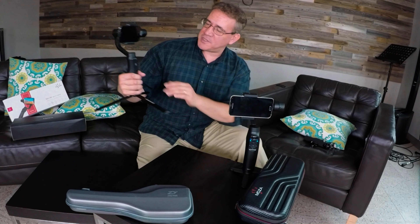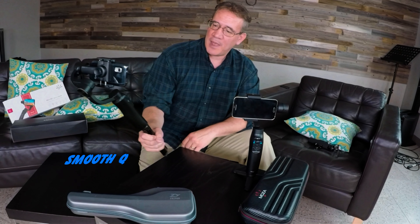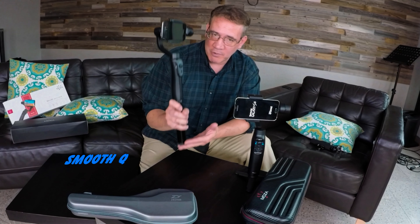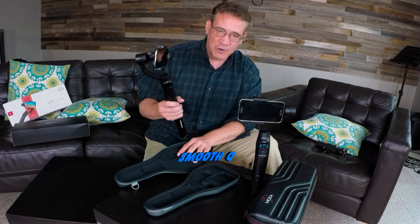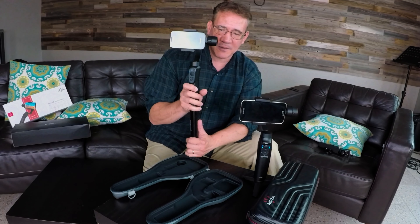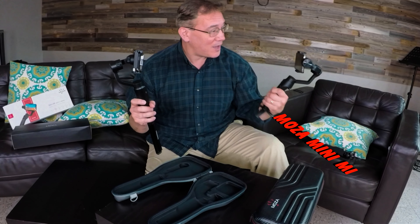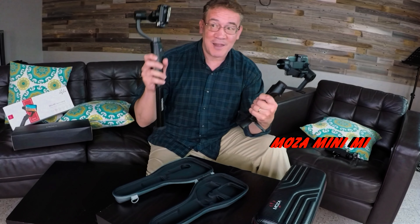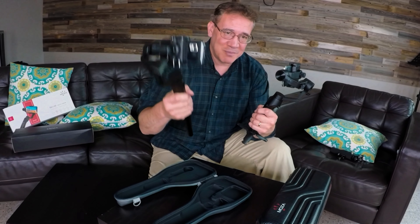This gimbal is about two years old now. I've been using it for over a year actually and it is a great gimbal. I love my Smooth Q and I do recommend it for anybody as a great first gimbal. I love this thing. But I also love my Moza Mini-Me — this thing can do things that my Smooth Q just can't do. Let me show you.